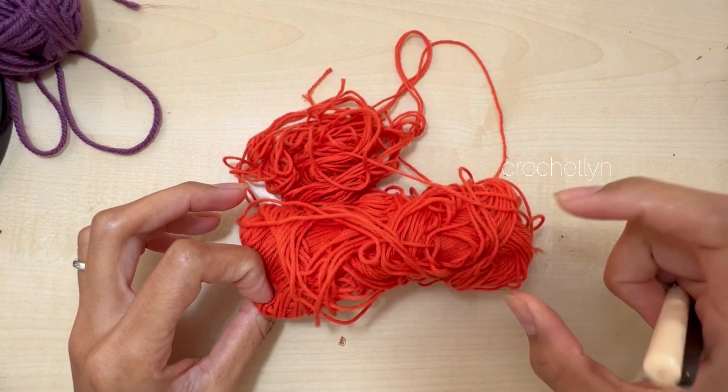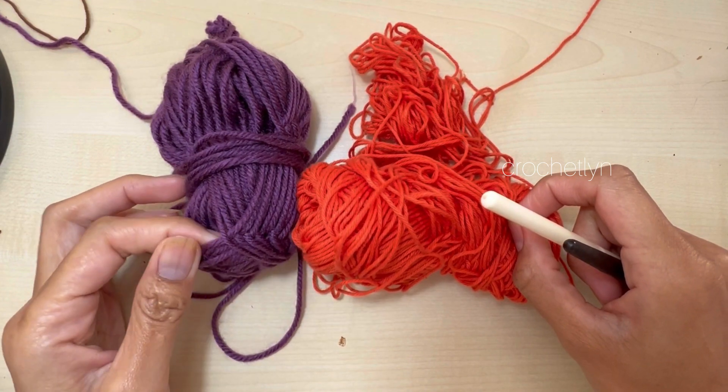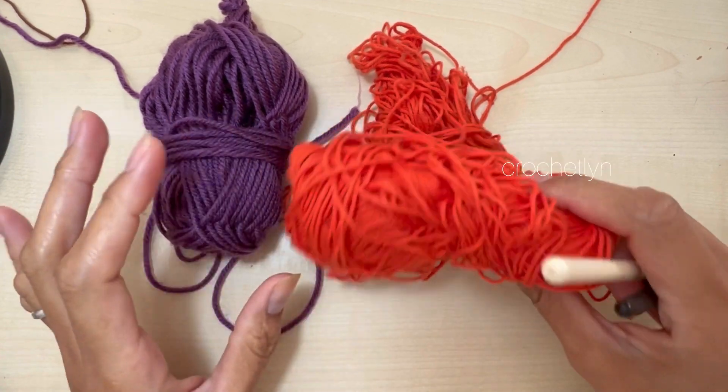And for the orange yarn also, we're gonna use this one. This is a little bit smaller than the regular medium weight yarn here. But this is the only orange I have available, so I'll use what I have.